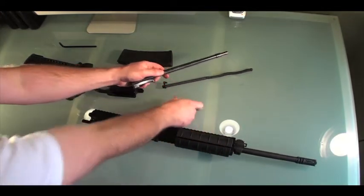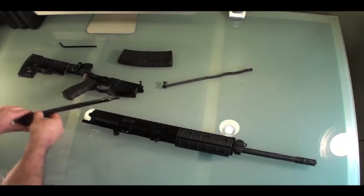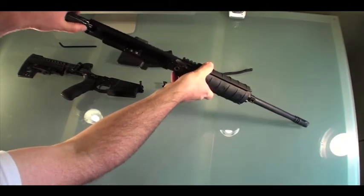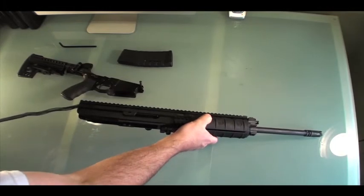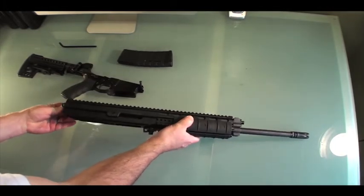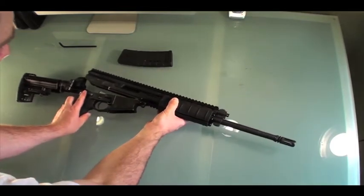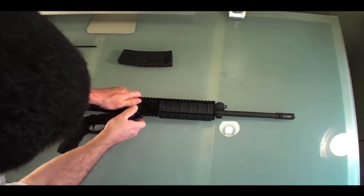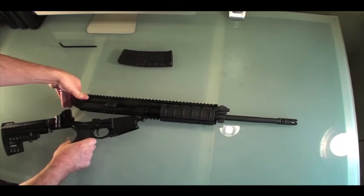Putting it back together is basically just the reverse order of what you've done. You place the bolt carriage in the piston and slide that into place — it's really easy to get that in. Then get your spring assembly, slide that inside the piston, and line it up with the groove on the other side of the upper receiver. Pop your pin back in place and you're ready to snap it all back together.